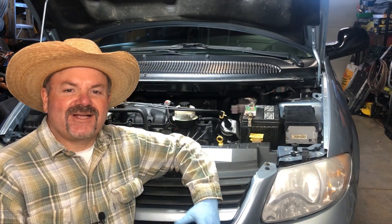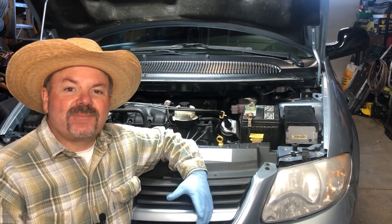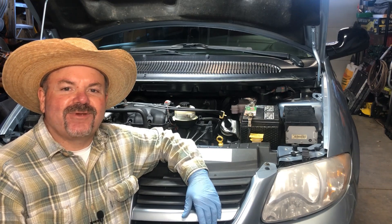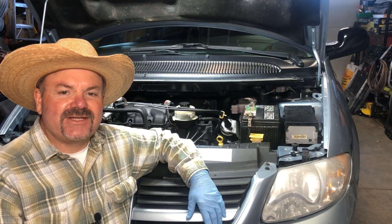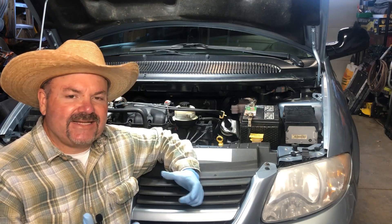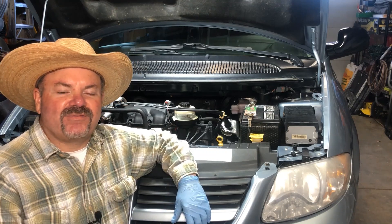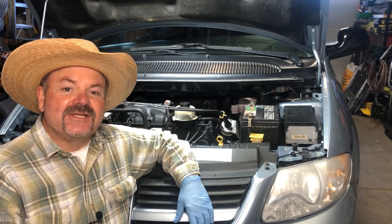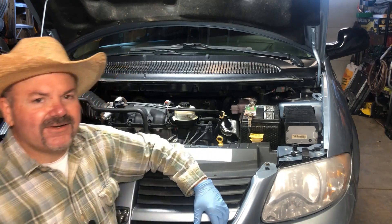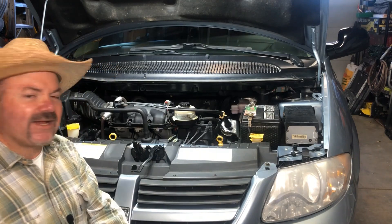Welcome to Javo's Garage. Here we do how-to car repair videos, garage projects, and tool reviews on things I use every day, with a focus on providing you with the in-depth details that you normally won't find in other videos. If you're new here please consider subscribing. Let's get started on the intake manifold of this Grand Caravan.